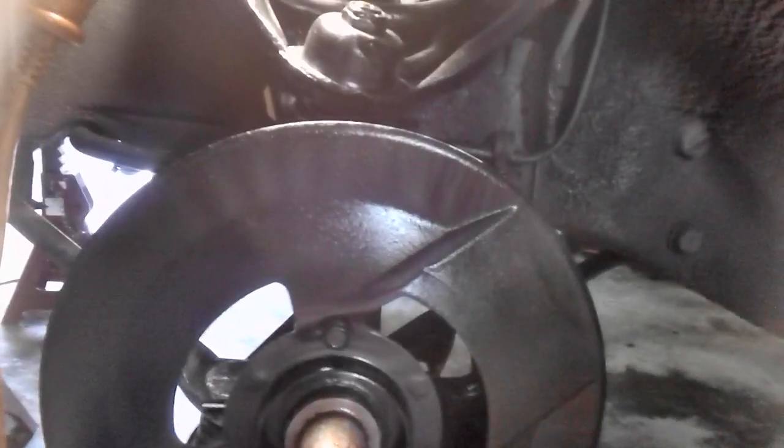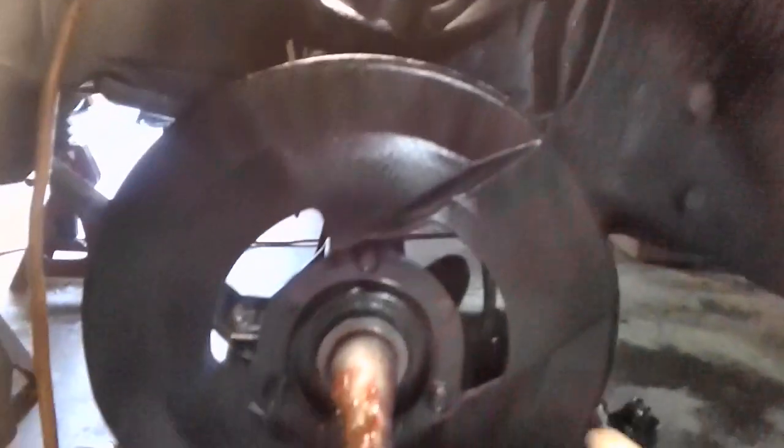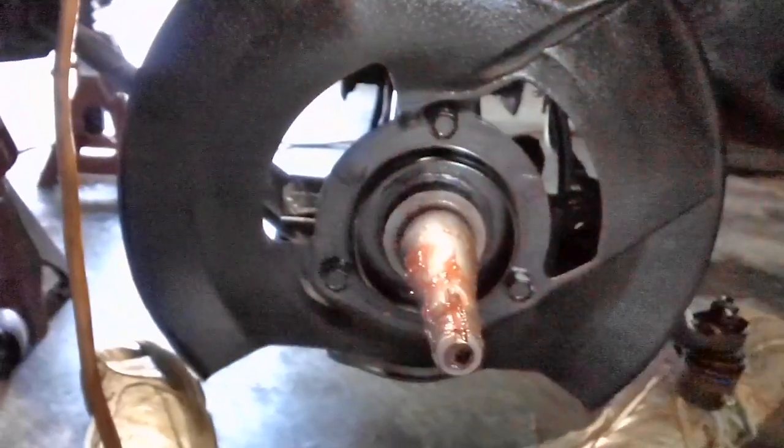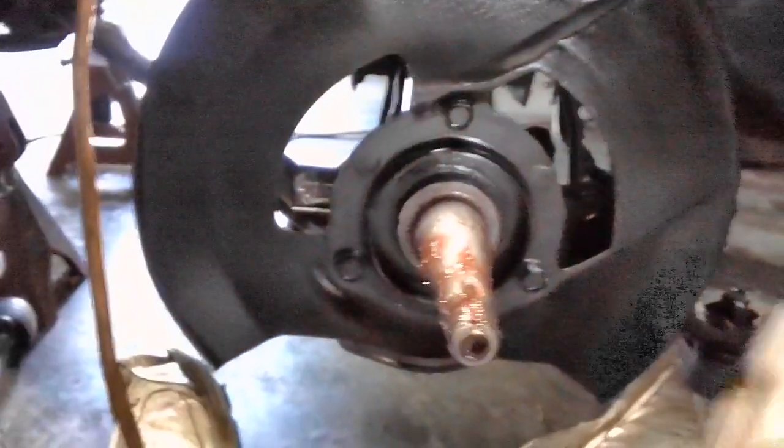These are the kinds of things you have to reason out sometimes as a mechanic. A lot of folks would say, I just can't figure it out. Sometimes you've got to reason things out. Why would they cut this out like this? Why wasn't it just round all the way around? I've seen them where they are round all the way around.